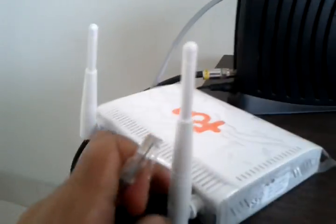What you want to do is plug one end of the wire into the cable modem and the other end of the wire into the internet port. Please make sure you plug this into the internet port, just like this.